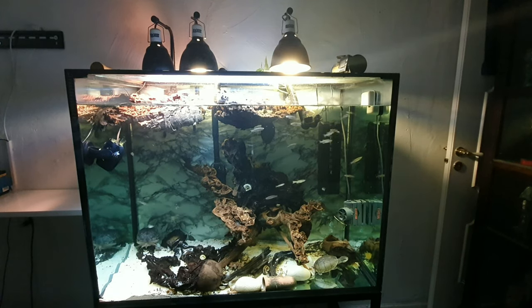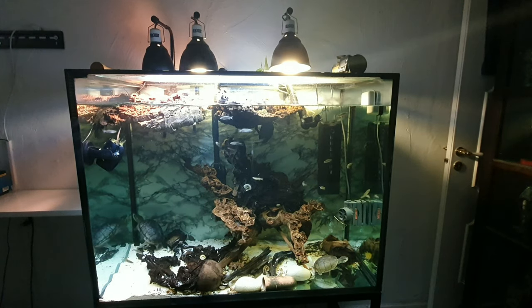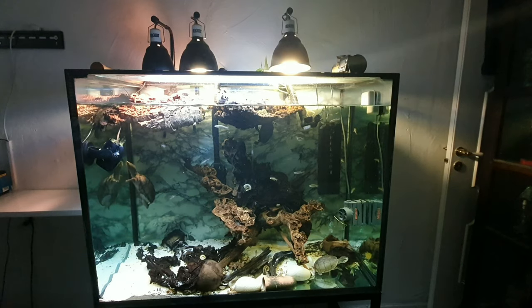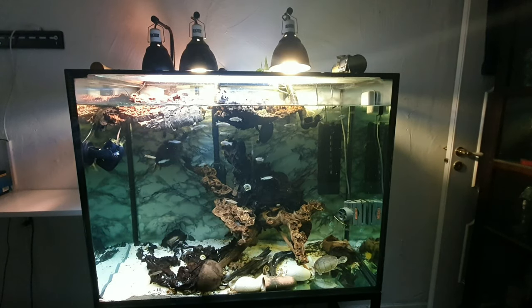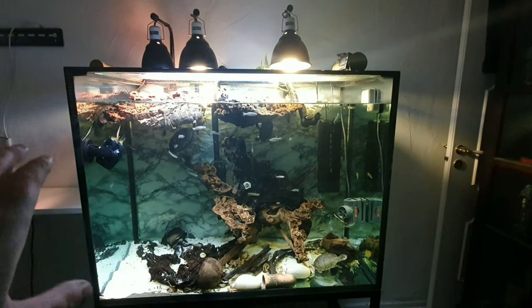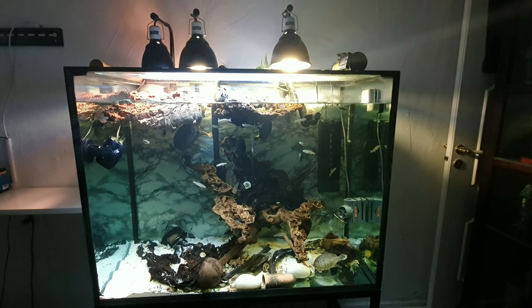As you can see the cork bark has rotted away so much that the silicone and the cork bark doesn't hold it together anymore. So I added two more pieces and I float them together so they still can get up and get a completely dry basking area.